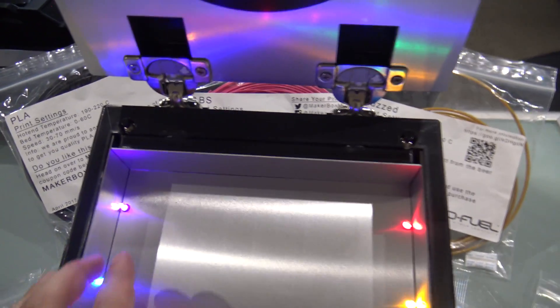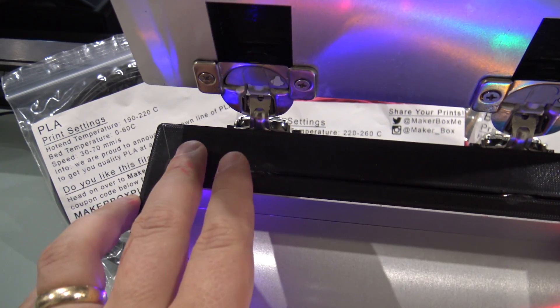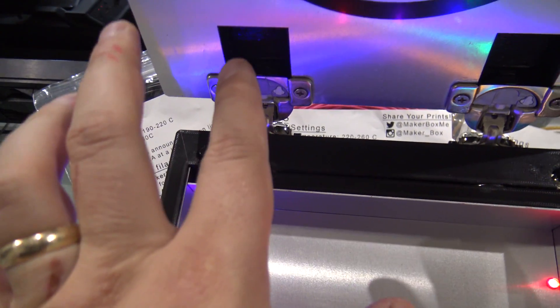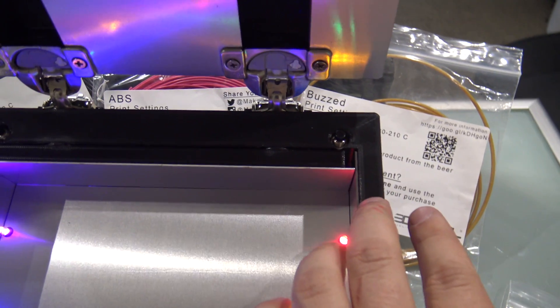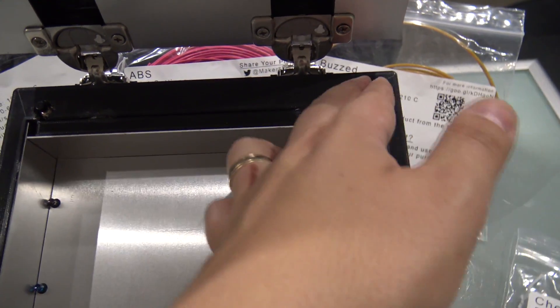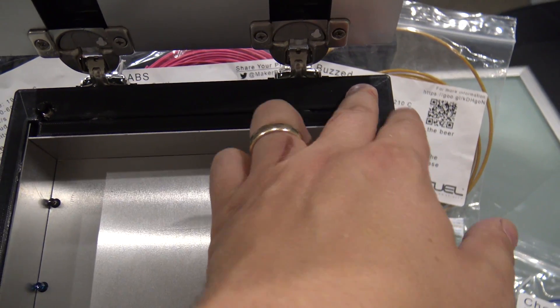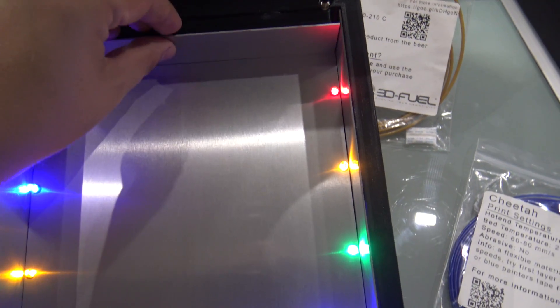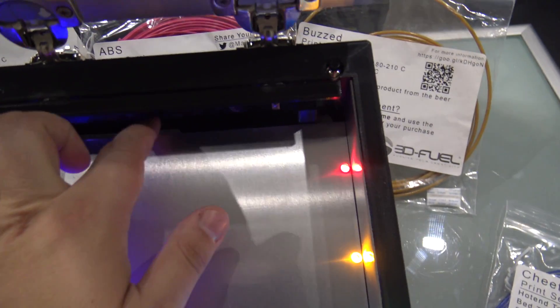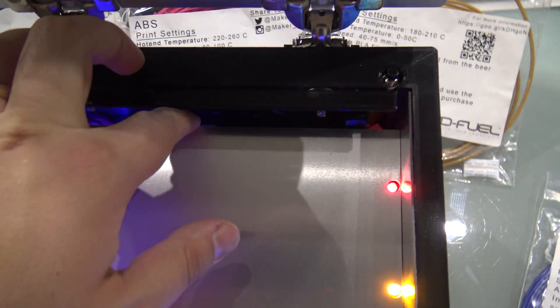And the lights, which are controlled by these two switches right here — that one's for the sound, so when you let go there's a sound. And then this one's for the lights, so when the box opens and it releases these switches, they turn on. I actually made it so this could still be accessed so you can change the batteries and all of that.